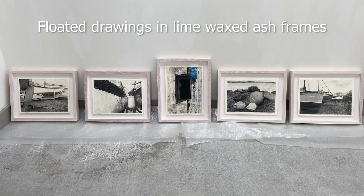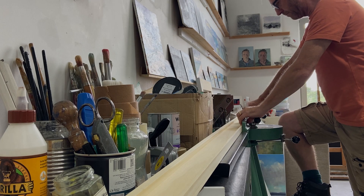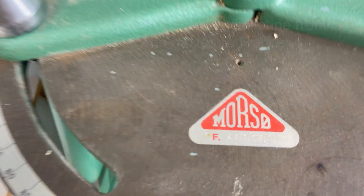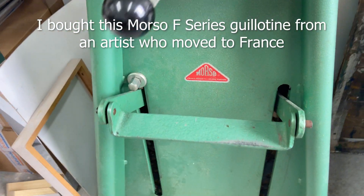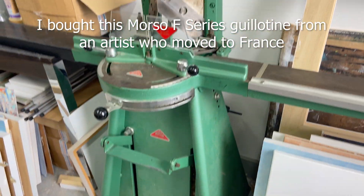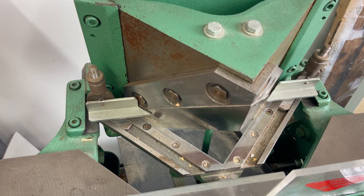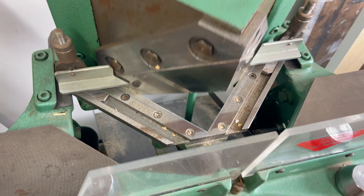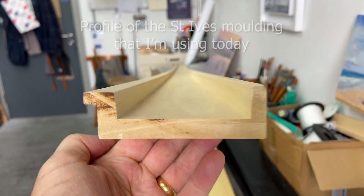This piece of equipment I've recently acquired is a Morso guillotine mitre cutter, F-series — a big piece of kit, but it does save me money making my own frames and gives me more flexibility. I can make them when I need them, and it's quite straightforward to use — I've taught myself.